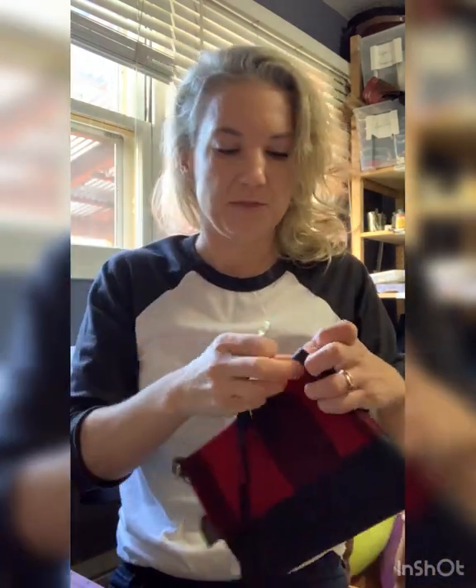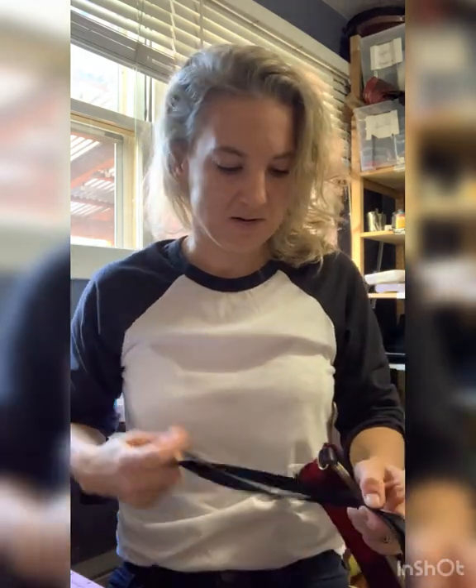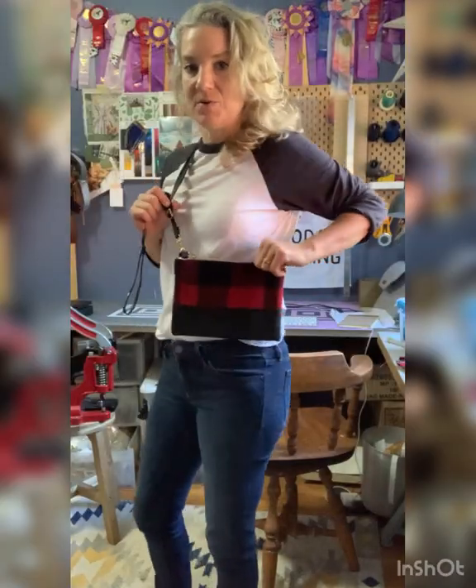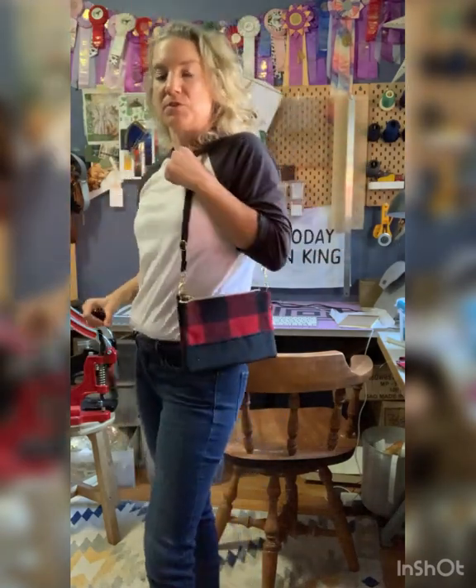Then I'm going to take the shoulder strap, clip it on, just like that. And now you have an adjustable strap to put over your shoulder,